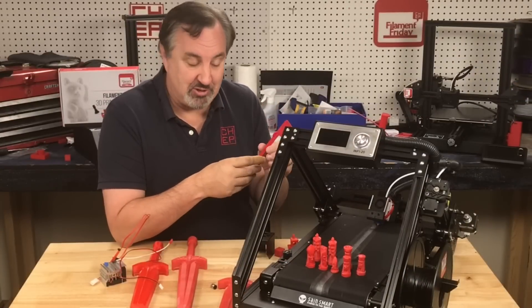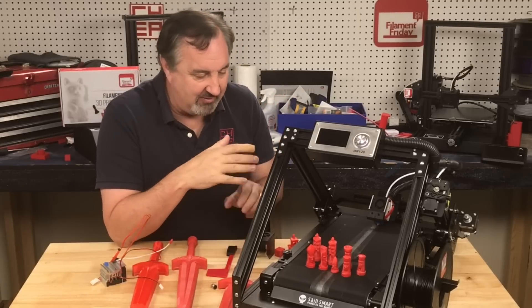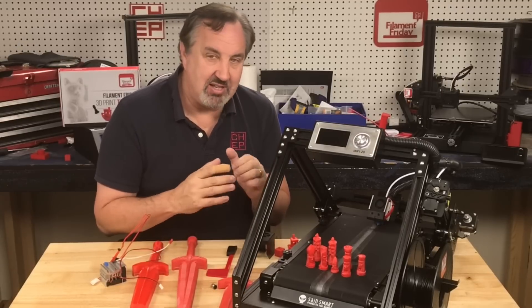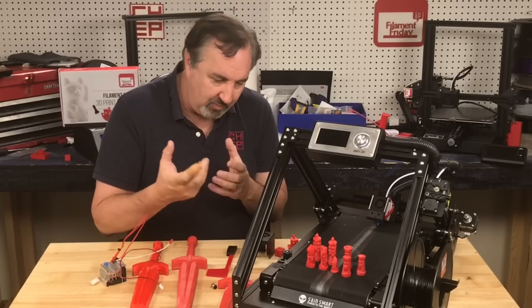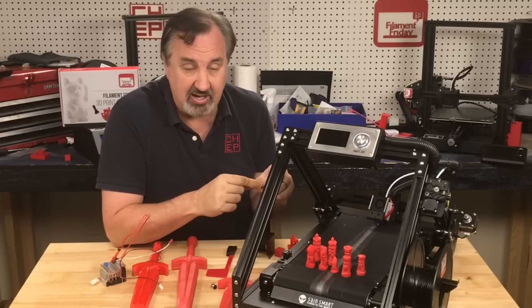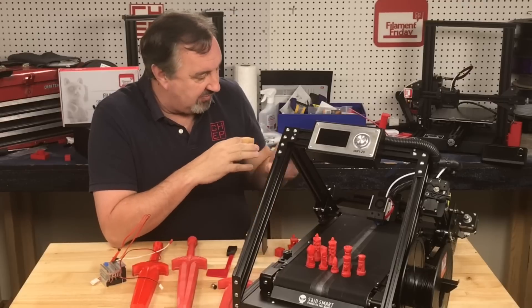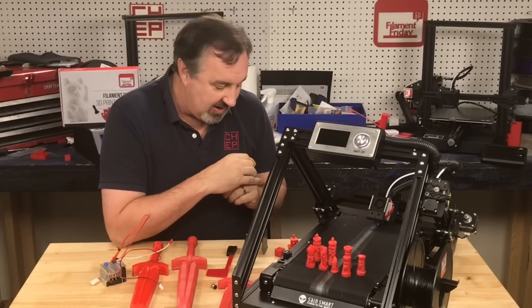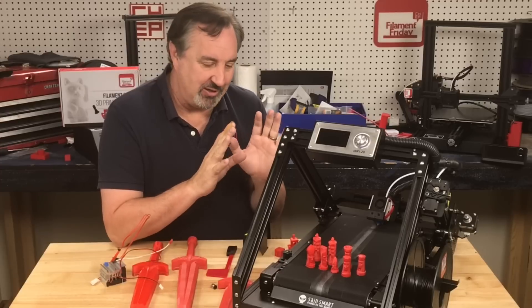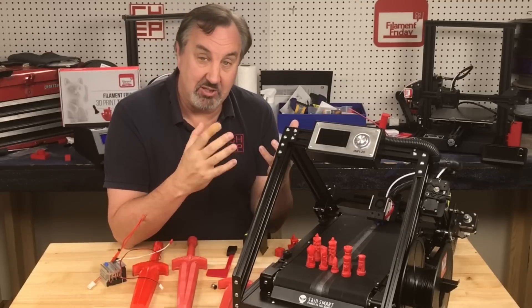I'm actually pretty impressed with this thing — the print quality is really good and I'm happy to have a belt printer I can rely on. My CR30 isn't as reliable for me; even though I upgraded it, I can't get as good quality as I'm getting from this machine. It's got me excited about belt printing again. I've left the fan cover off to keep an eye on things, but it's printing so well I almost don't want to touch it. I will update the firmware when it's released.